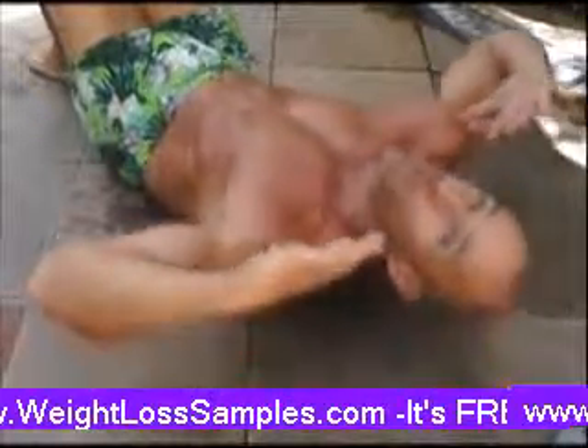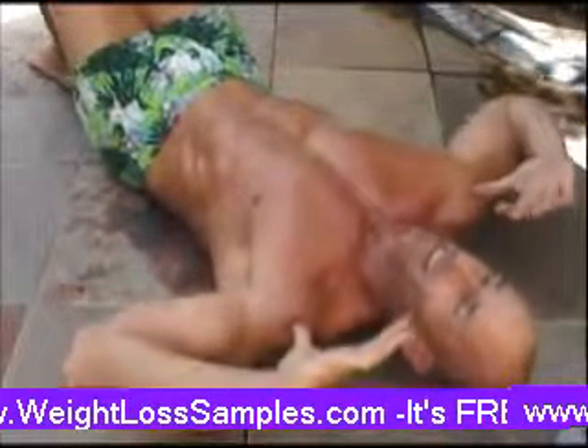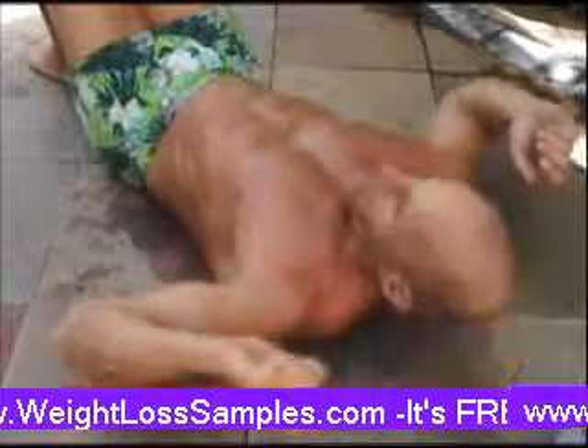Our shoulders and head are going up toward the ceiling. It's not a neck pivot, it's not a hip pivot — these aren't sit-ups, this is a crunch. So we're going to go up toward the ceiling.